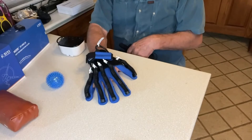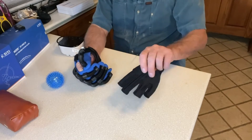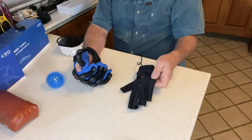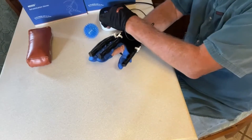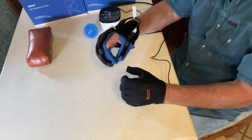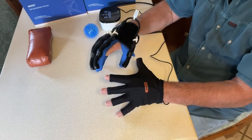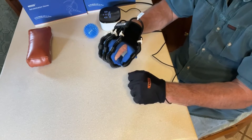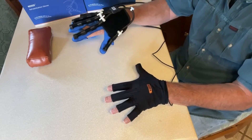That was passive training mode, and now we're going to try mirror mode — where this glove goes on the good hand and the other hand mirrors what you do. My hand clenched. Let's grab a ball.